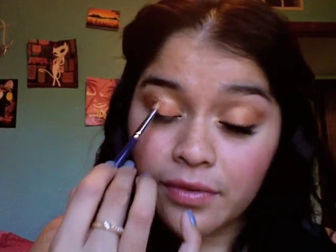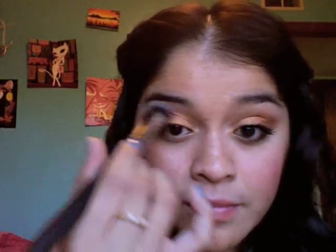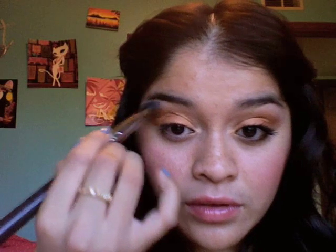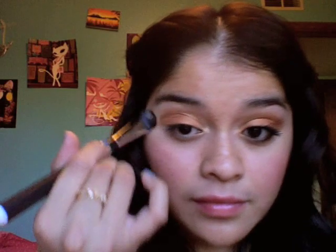Now, as my highlight color, I'm going to use Solar White — it comes out just a really soft gold and I'm taking that right down here and pushing it up.